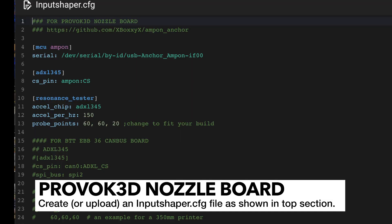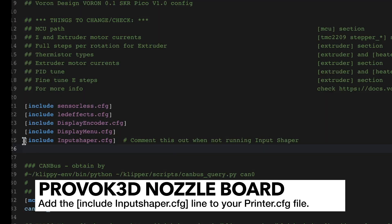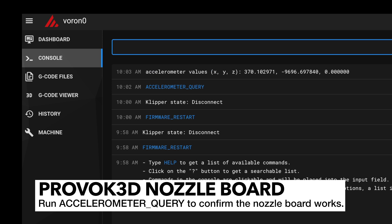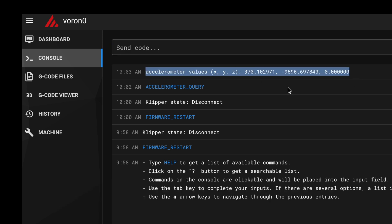Next, go into Mainsail or Fluidd and upload the input_shaper.cfg file. Then include that in your printer.cfg file by adding the line: include input_shaper.cfg. Make sure you save and restart after you do this. You can check if everything was successful by going to the console and running the accelerometer query command — you should get something similar to my output.